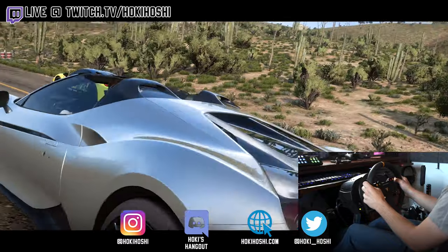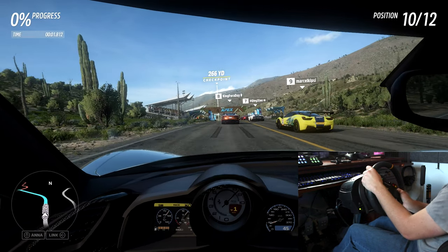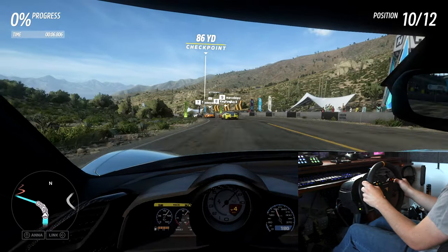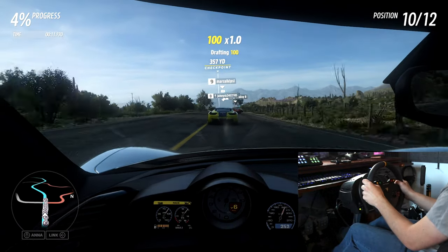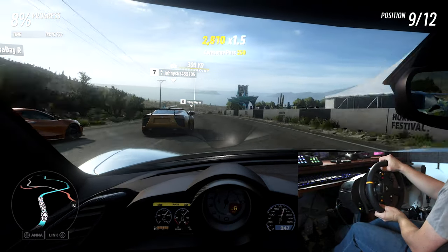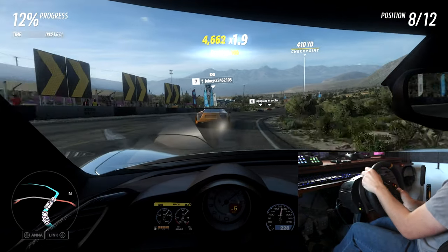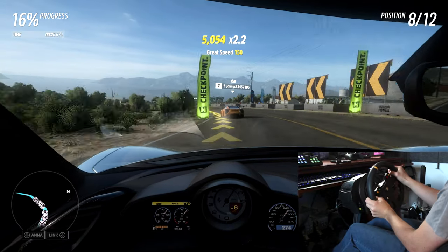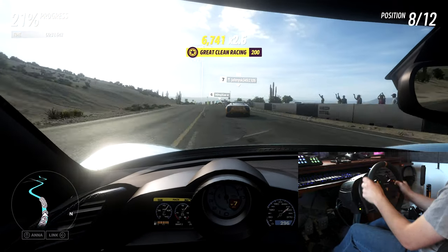Welcome to this guide covering wheel settings in Forza Horizon 5. This is not going to be a video where I just tell you what values to use — we're going to cover what these settings mean and what you should be adjusting if you're noticing certain issues. The guide will be fairly universal to all wheel setups, but I have a Thrustmaster T300 and a Logitech G29. Let's start with your wheel software settings, which are usually only accessible on PC.